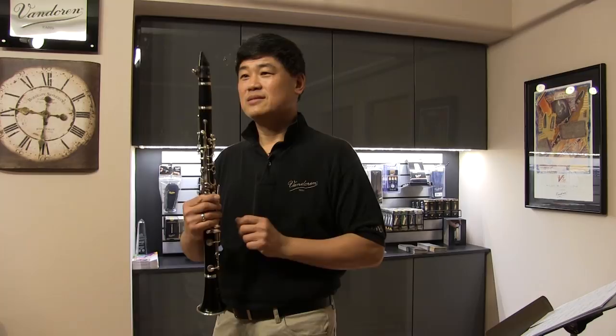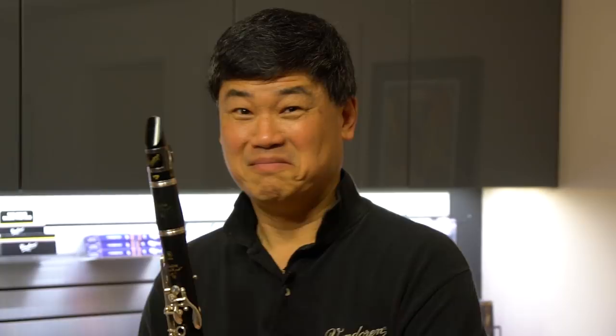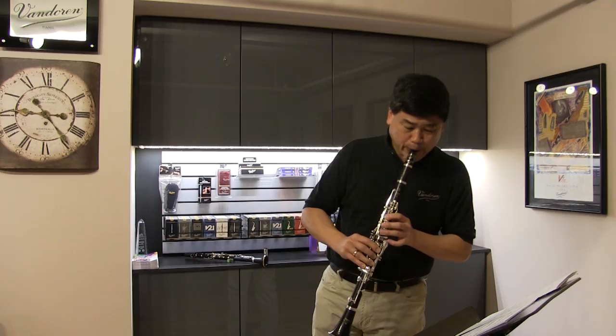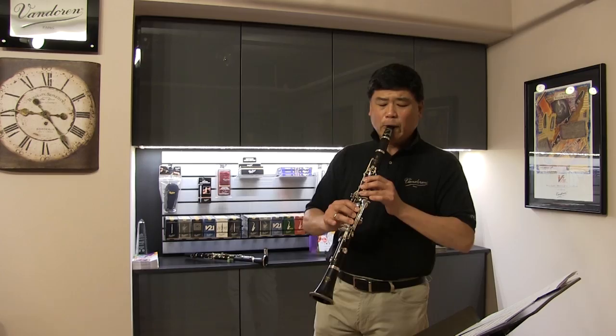I just love this new B-D-5. It's the cat's meow, plus the optimum ligature, and the traditional cut reeds. Big, solid, projecting sound, both at soft and loud dynamics. Full resonance — that's what it's all about.